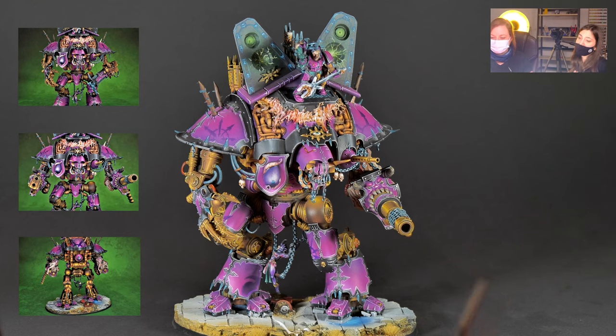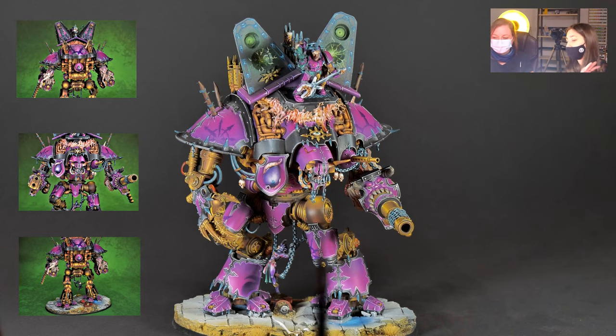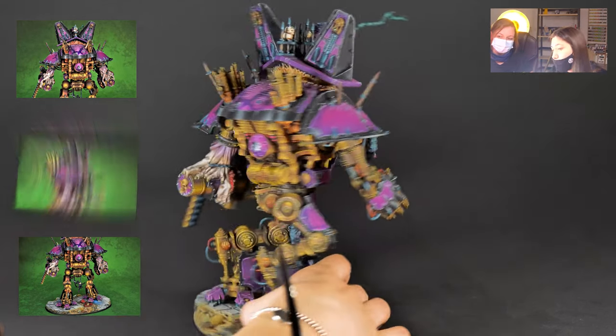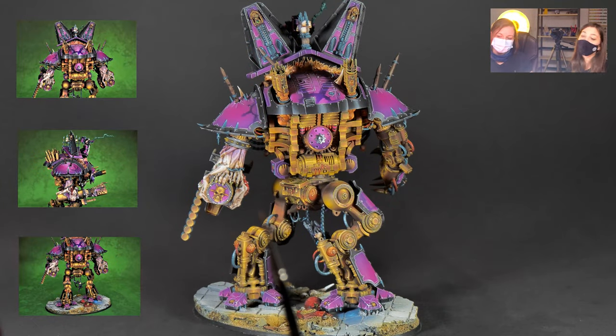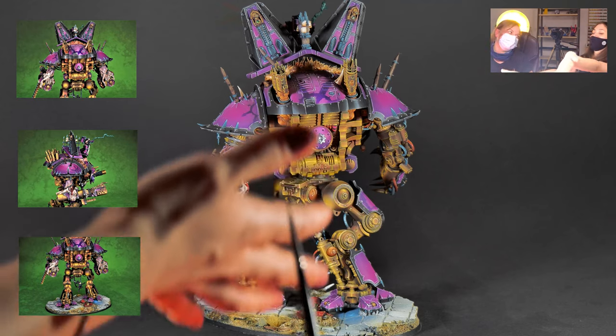I really, really love this so much. It's like all the things on this — the speakers, all the magnetization, the Slaanesh demon below him hanging. I know I shouldn't say that, but I think this is actually my prettiest baby. I think this is really one of the best works that came from the studio. And also the non-metallic metals — you guys know how much effort that takes. This is 200 hours of work and it's really, really amazing. Thank you, Agata, for doing this for us.